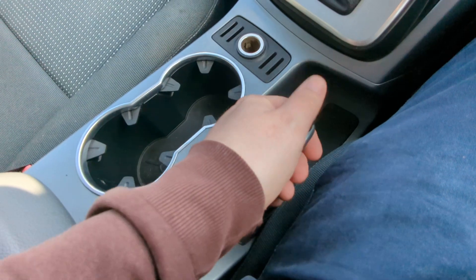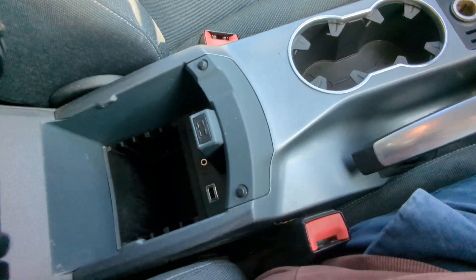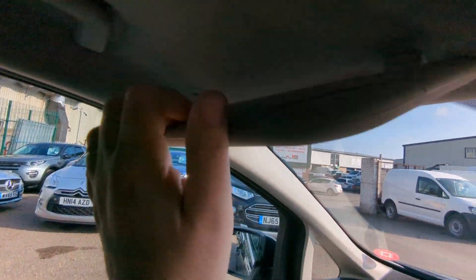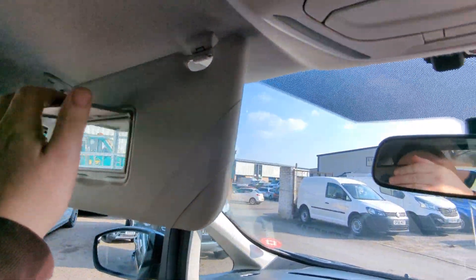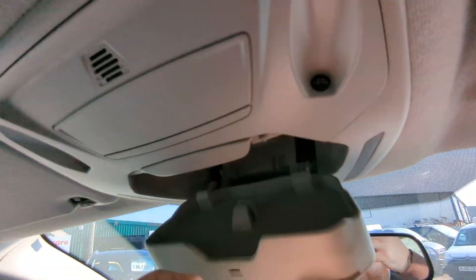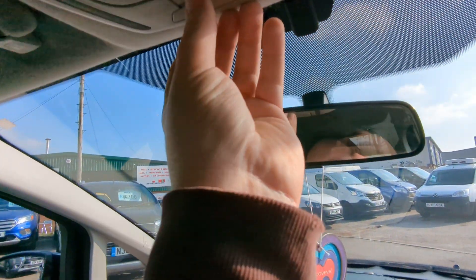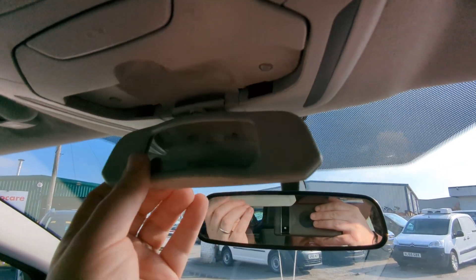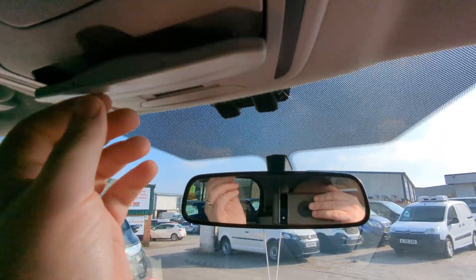12-volt point, cup holders, traditional handbrake, armrest with USB and auxiliary input points. Airbags up there, vanity mirrors there, sunglasses holder. And there's an extended range mirror so you can see into the third row as well.